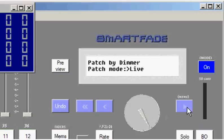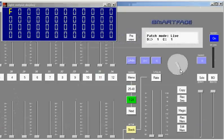Patching in blind mode allows you to do it without bringing up any lights. I'll select patch live. What we have is a very simple display that shows dimmer one assigned to channel one. As I move my encoder, you'll see that the dimmers are coming on — that's the live mode.